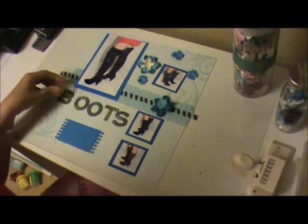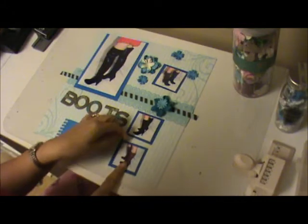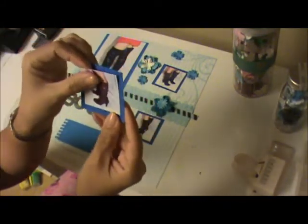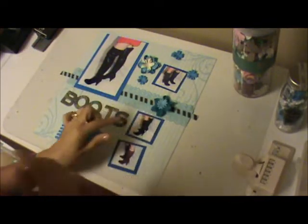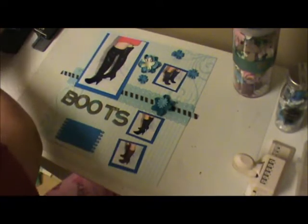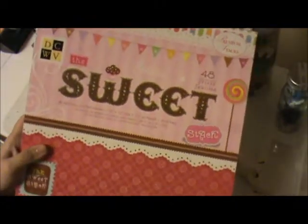For the letters, I actually purchased some Kay and Company chipboard letters and that's what I used to write the word 'boots'. I print the pictures two by two and I'm going to mount them on a two and a half by two and a half card stack. The paper I'm using here is a die cut with a view from the Sweet collection pack.